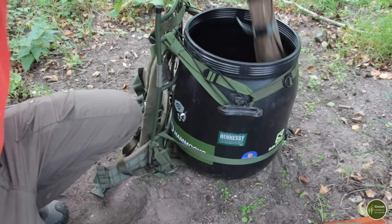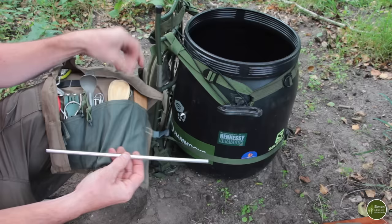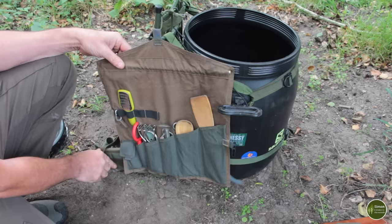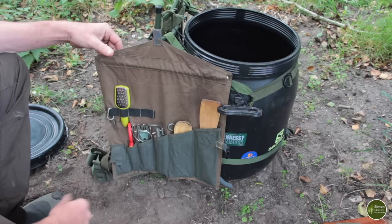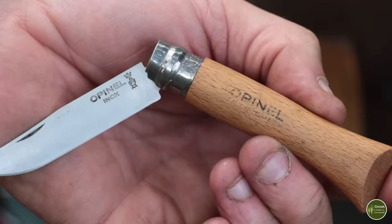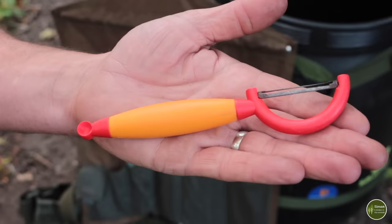Next out is my utensil roll. I get loads of questions about this as well — this is homemade and I have a tutorial video on how to make these. There's a two-part spreader bar which goes into a sleeve on the top here, and that gives it its form so that you can hang it up from a tree or from your canoe barrel. It means all your utensils are organised, stored, and out of the mud. I've got a little pocket on the end which takes a small folding knife for veg prep — stainless steel so it doesn't rust. I've got a small peeler that makes very short work of peeling potatoes and carrots.